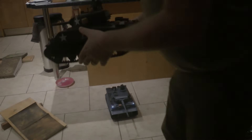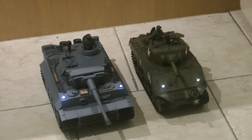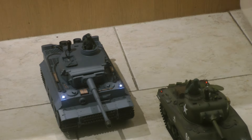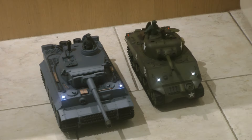Both tanks come with sound but the sounds are quite different. Let's do the Sherman first — I'll turn the volume up. I would say the sound generally sounds a lot better in real life than it does on the YouTube videos I've seen. It's quite loud.